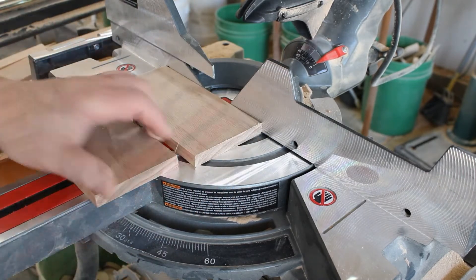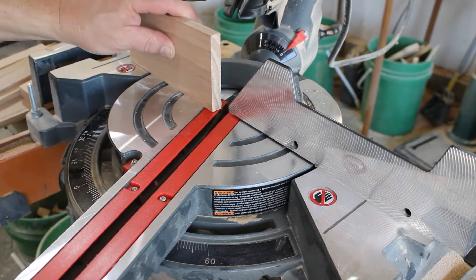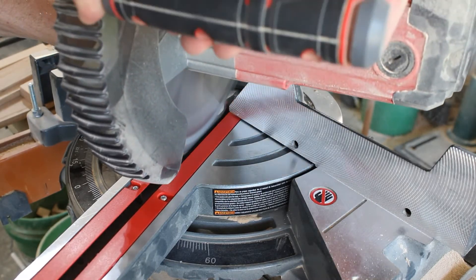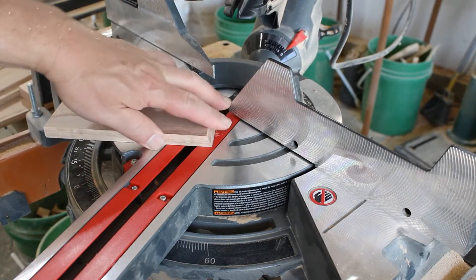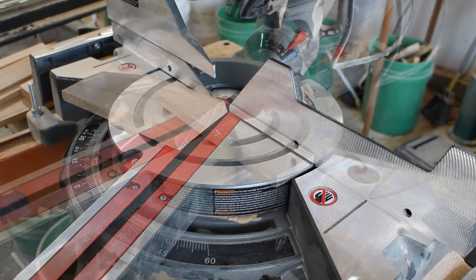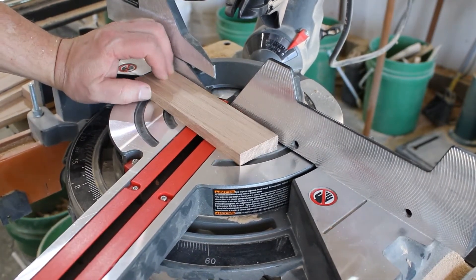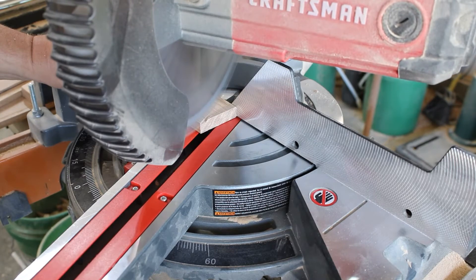We're going to set our miter saw at 22 and a half degrees. I chose 22 and a half degrees because it's a preset on my saw and it gives the right angle, but if you want to do 15 degrees or stand it more upright or lay it down you can change those angles. You can also do that angle on the table saw if you like. Now we've got the leftover piece and we're going to cut that angle — 22 and a half degrees is half of 45, so it just makes a nice angle.